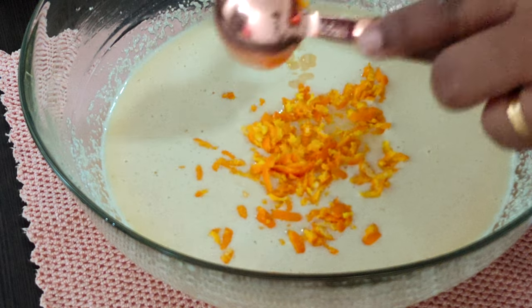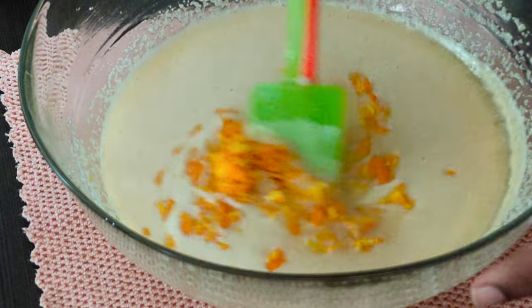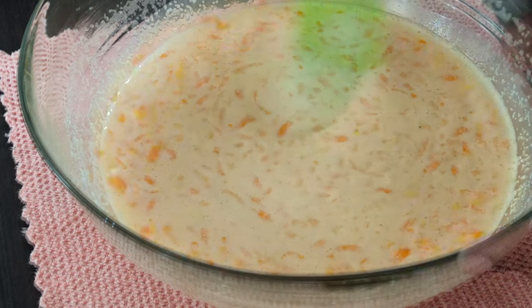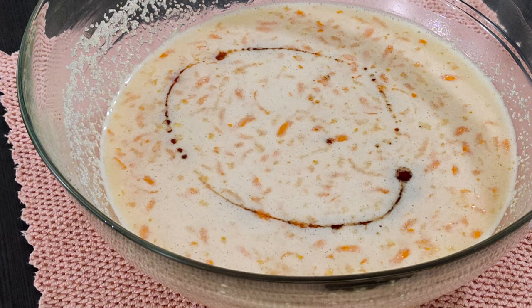Now I'm going to add 1 tablespoon of orange juice into it and give a good mix again. After a good mix, I'm going to add a few drops of vanilla extract.